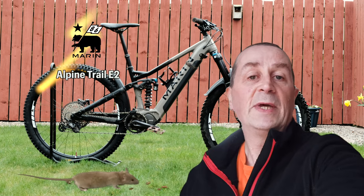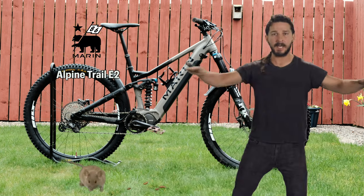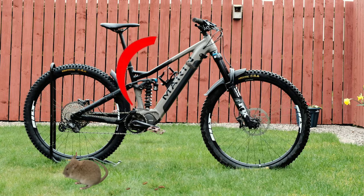Are you thinking of buying a Marin e.Bike? Just do it — it's just a thing of beauty.